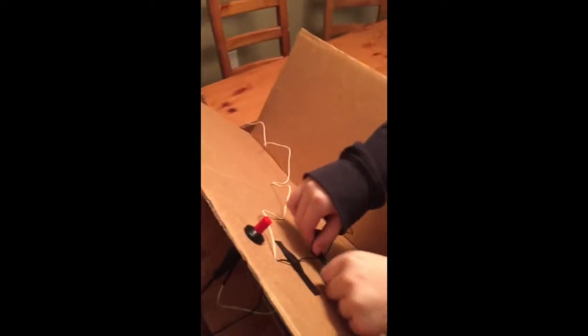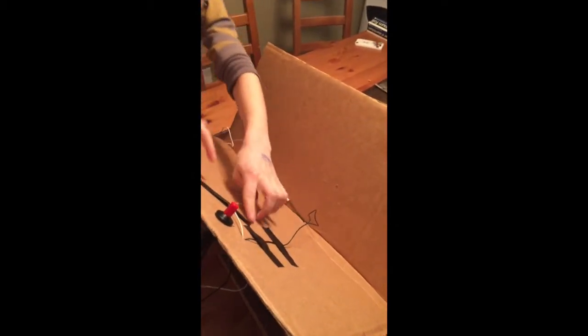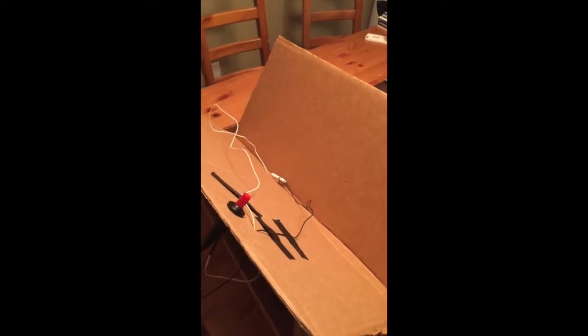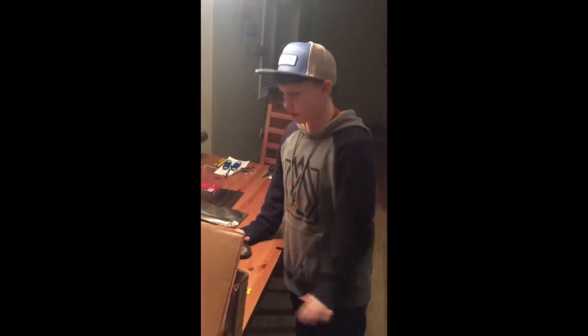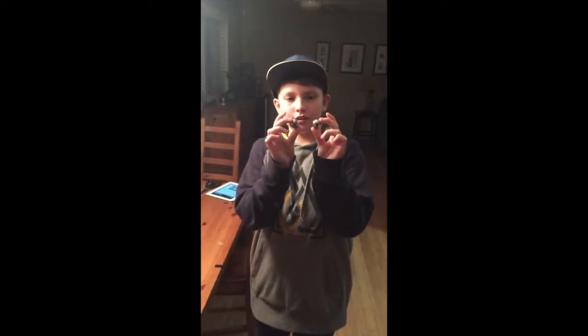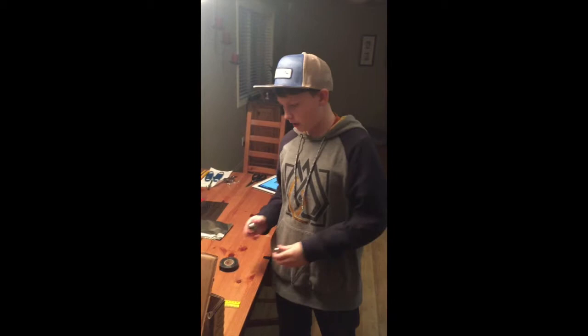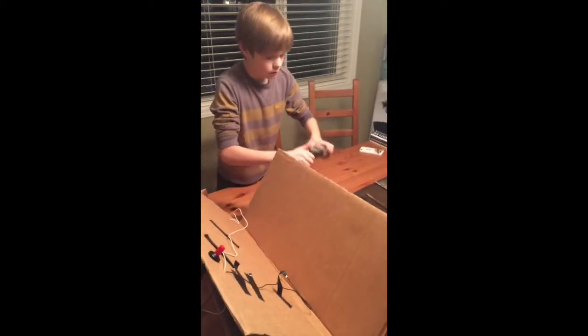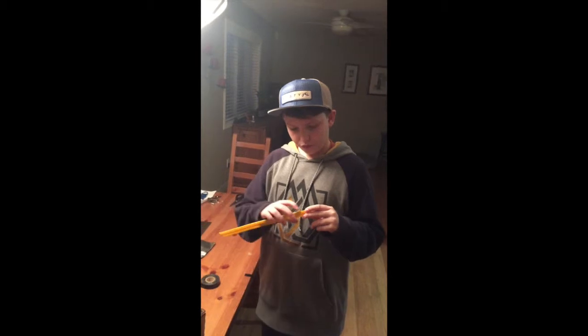The first conducting spheres we're going to be using are these two 25 millimeter spheres. Later on, after we do a couple tries with those, we're going to be using a 25 millimeter one and a 35 millimeter ball. We'll be starting our distance at 4 centimeters.